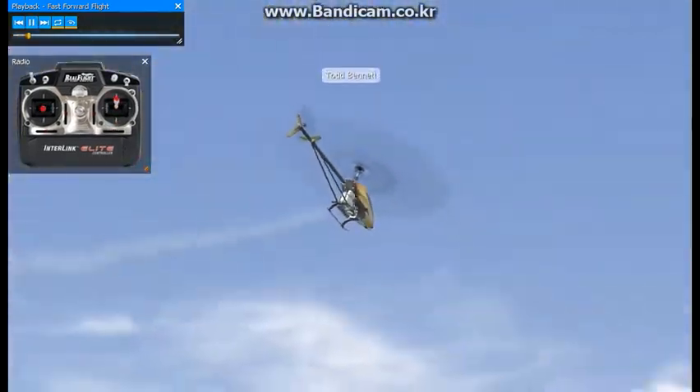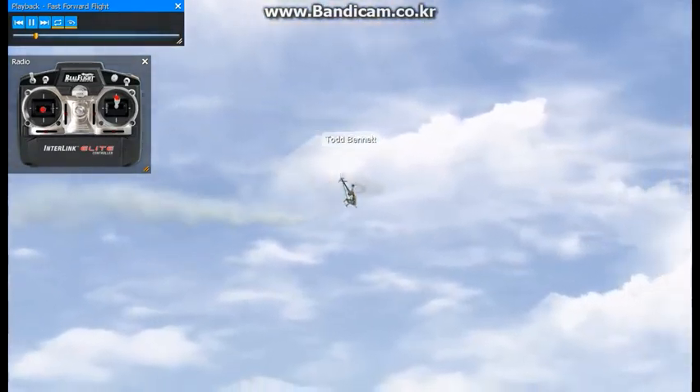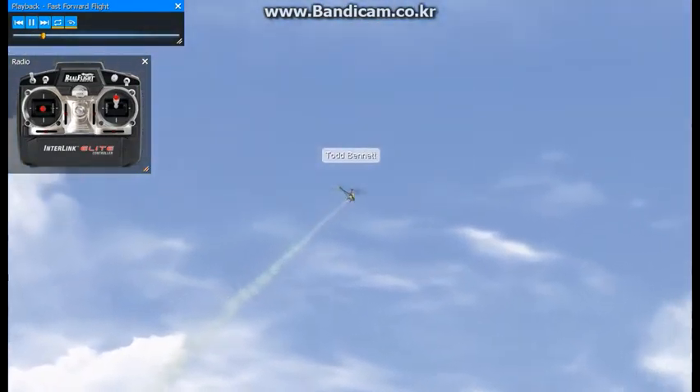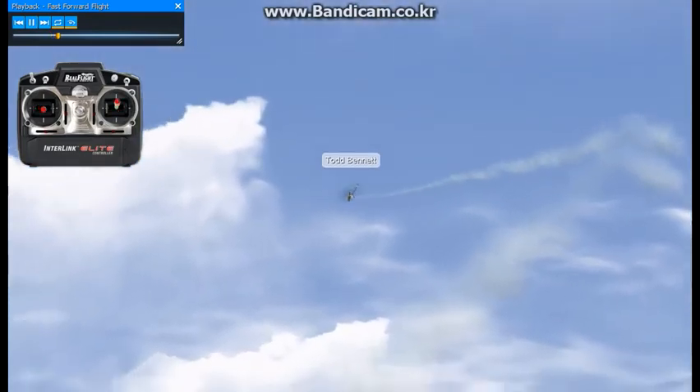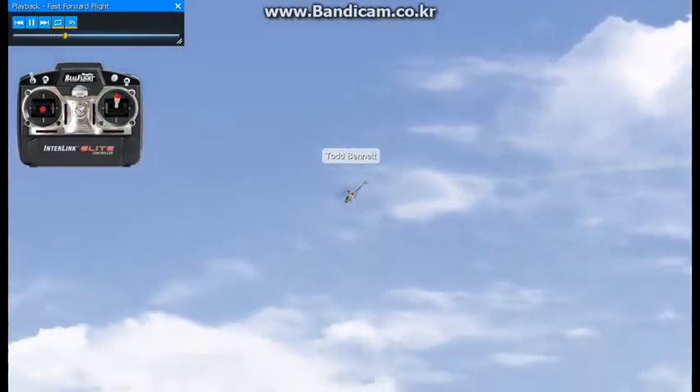This maneuver here is just fast forward flight and practice holding a straight line. What I like to do with this maneuver, and the way I teach it, is to give full positive pitch and try to hold your straight line without porpoising the helicopter.